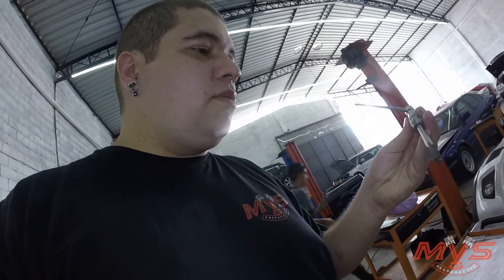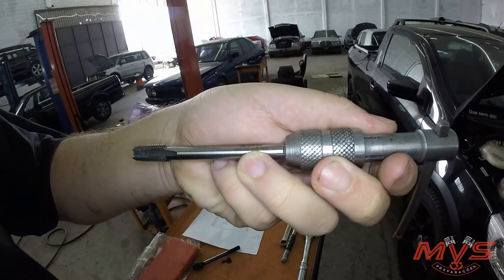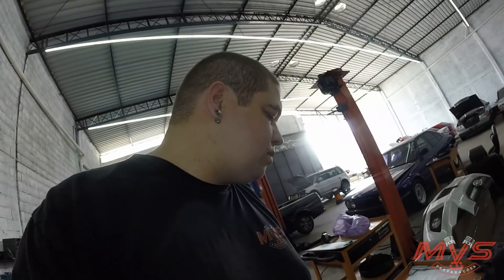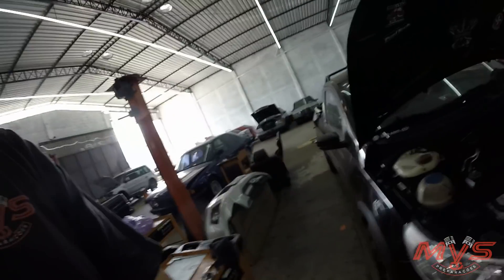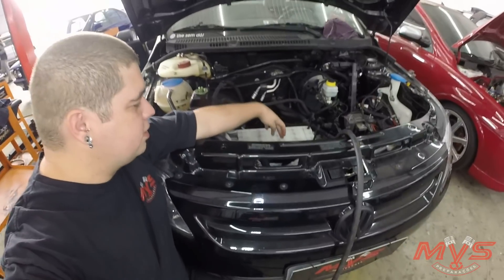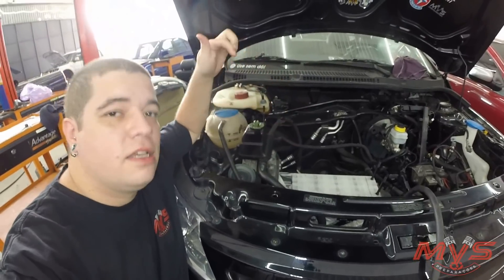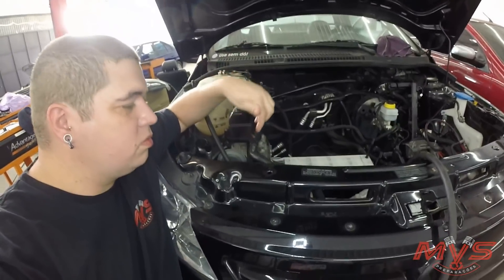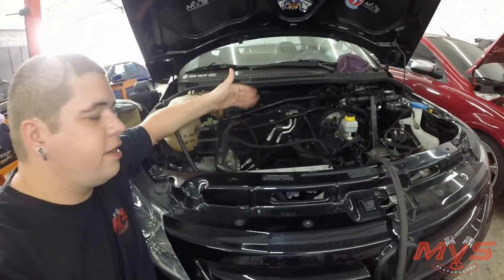É porque é o mesmo passo de rosca. Então, eu tenho um macho aqui, que no caso esse que a gente tá usando é um M11 — um macho padrão M11. Embora a M11 seja uma medida bem diferente, geralmente são pares. Já tem dois instalados aqui. O que a gente tá fazendo? Abrindo esses furos aqui com a furadeira, na maior calma, medindo se tá paralelo, se tá perpendicular. Vai abrir um por um. Por isso tá tudo selado com fita, que é pra não cair sujeira no motor.